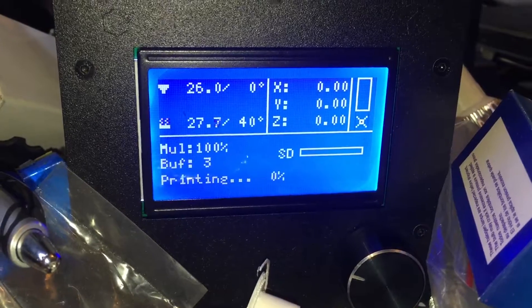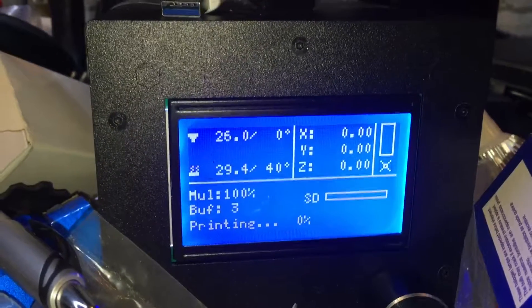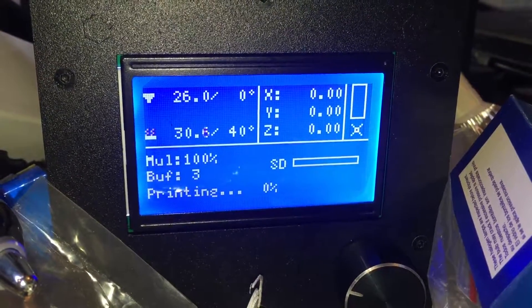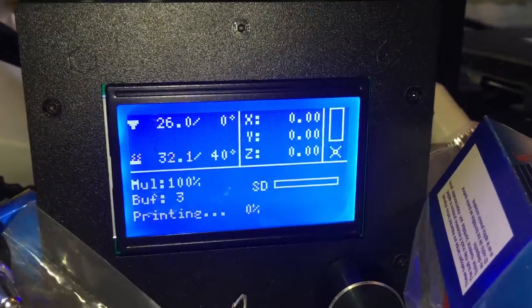But any new file I keep doing, I haven't changed any settings. I've reset it back to default in the Simplify3D software, and for some reason it just won't print. Any help would be much appreciated. Please let me know. Thanks, bye.